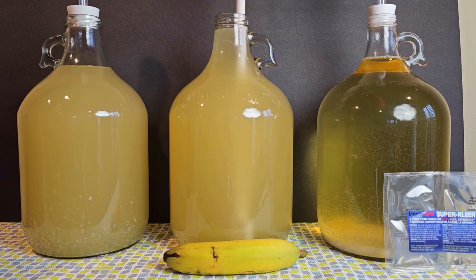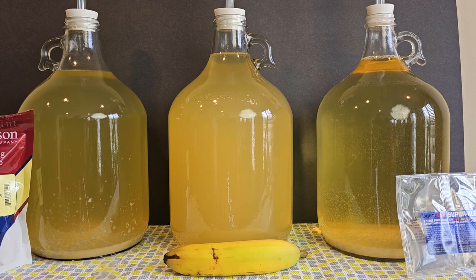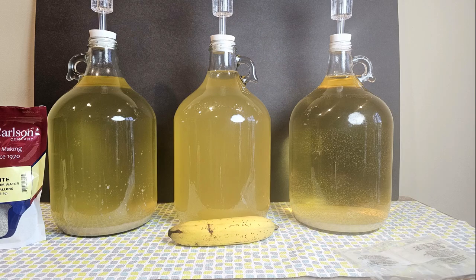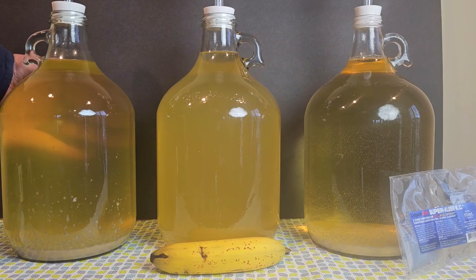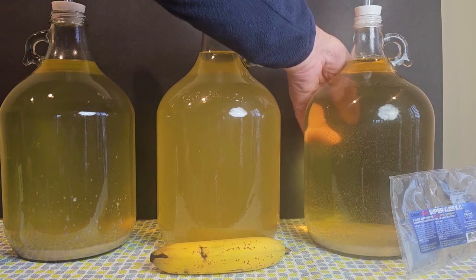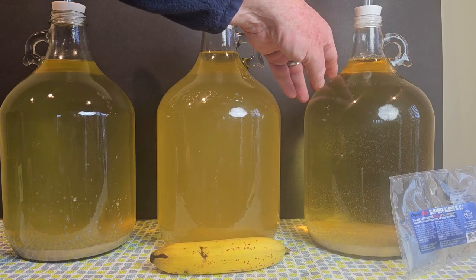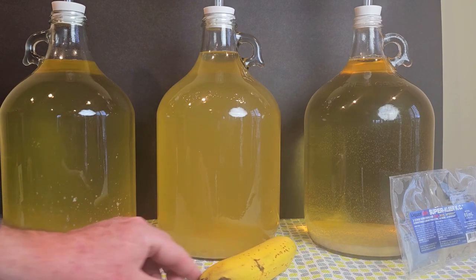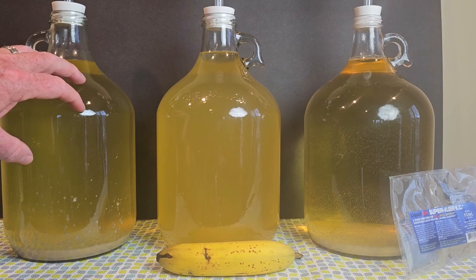The Super Clear doesn't say you have to stir it, so I'm going to leave it. At 24 hours, look at that Super Clear — I could almost rack that by now. By day four, I'm starting to see my hand through the Bentonite — it's doing its job. But the Super Clear is ready to be racked. The banana still doesn't have much action — we're starting to see a little sediment at the bottom, but the Bentonite is solidly in second place.